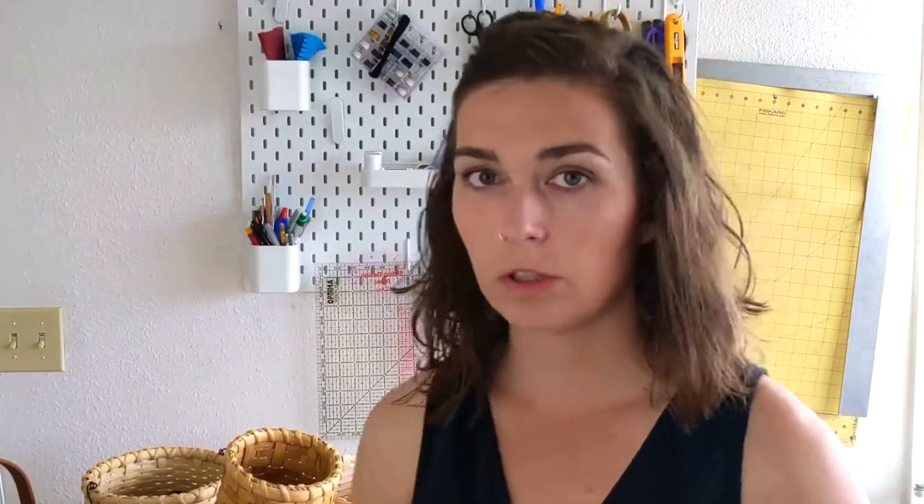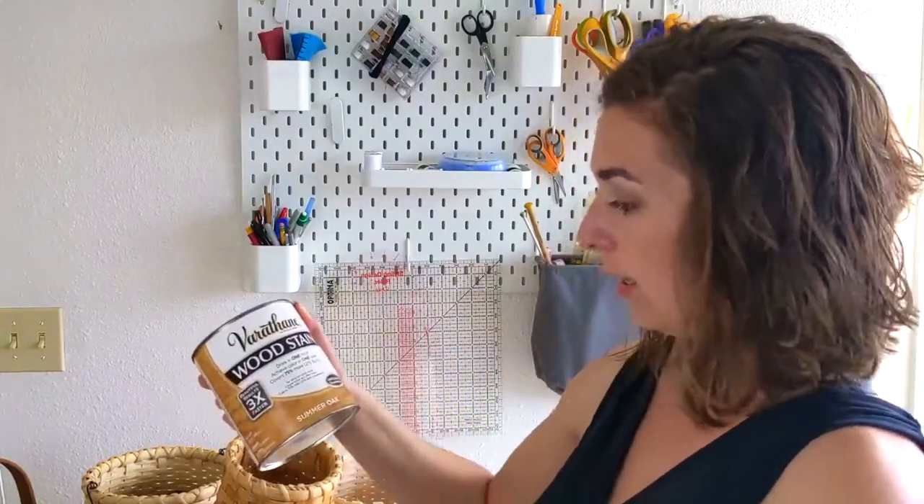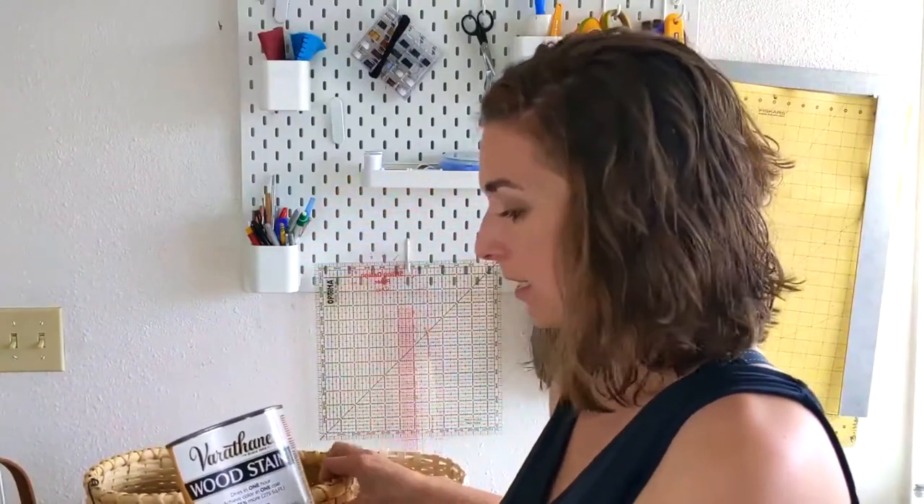A stain is something that will dramatically change the color of your basket. I have here a couple different stain options that I've used. This is a honey, darker color. This summer oak stain I used on this basket here. A stain colors the basket, but it doesn't necessarily seal it if it doesn't have a sealer already in the stain. So you want to be aware when you're choosing your stains to get one that also has a sealer in it.